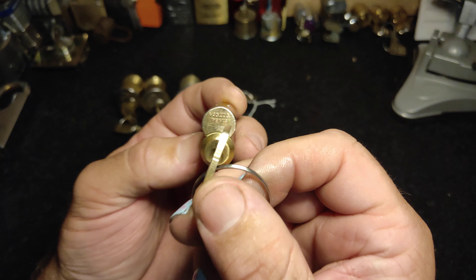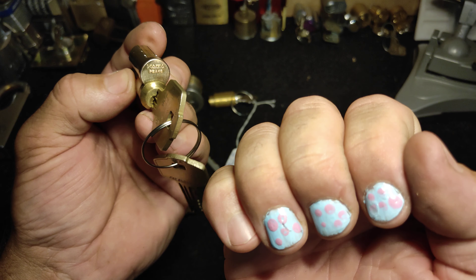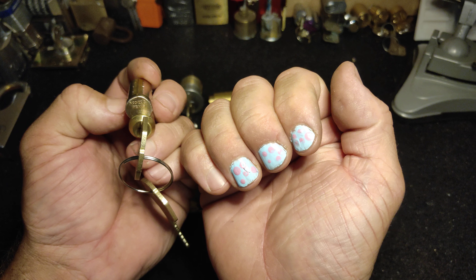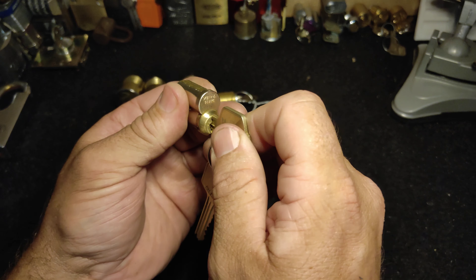Mind the nails - my daughter wanted to paint some of my nails Monsters Inc colors, so now I have three Sully fingers from Monsters Inc. She likes to paint things, namely me. But that is a really cool lock.